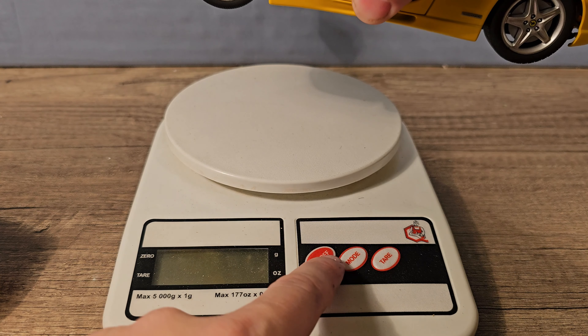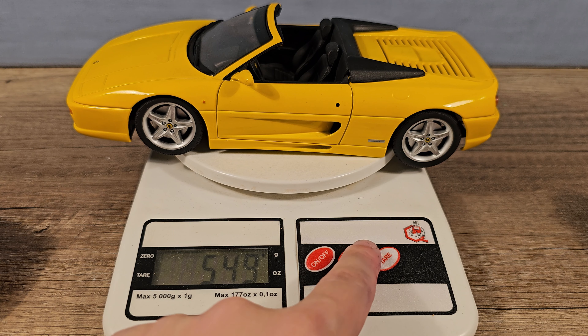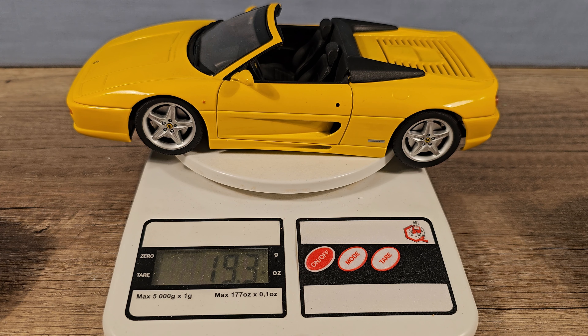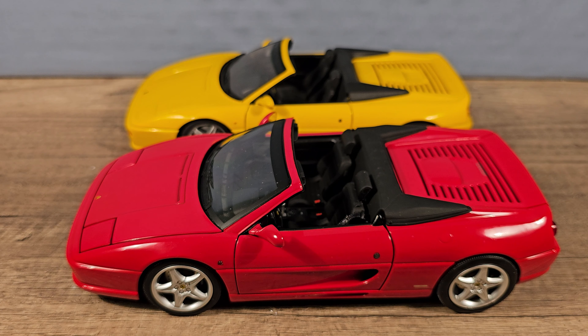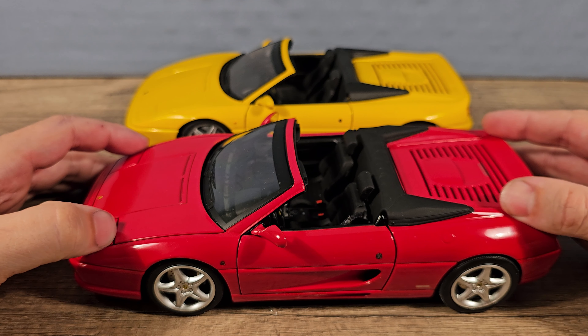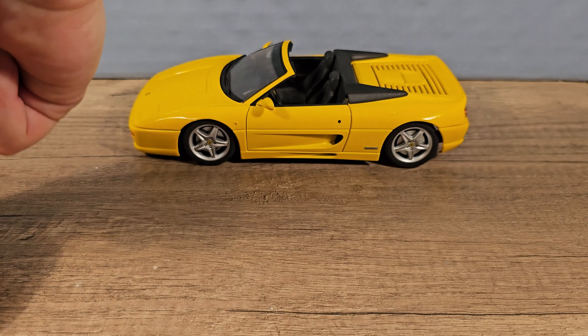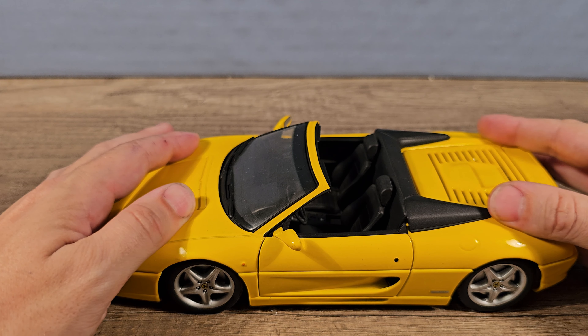Now the dimensions. They appear to be exactly the same, which is 23cm long and 6cm high, which is actually very low, and 10cm wide. Let's check the weight. The UT model is 548 grams or 19.3 oz. And the Hot Wheels Elite — 736 grams. That's a lot heavier, or 26 oz.